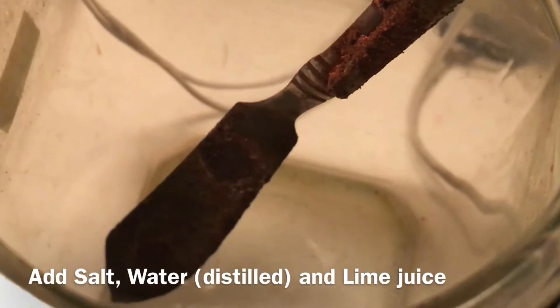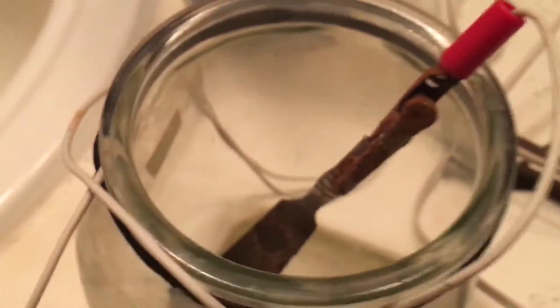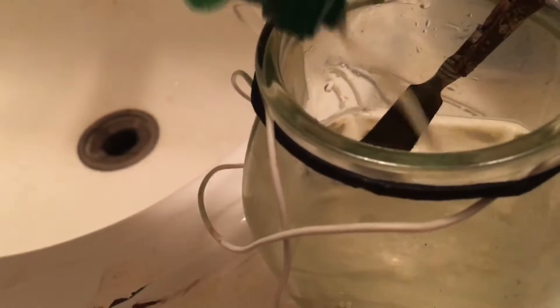The next step is we're going to add salt, water, and a little bit of lime juice. After you add the warm water, stir it so the salt is mostly dissolved, then add a little bit of lime juice.